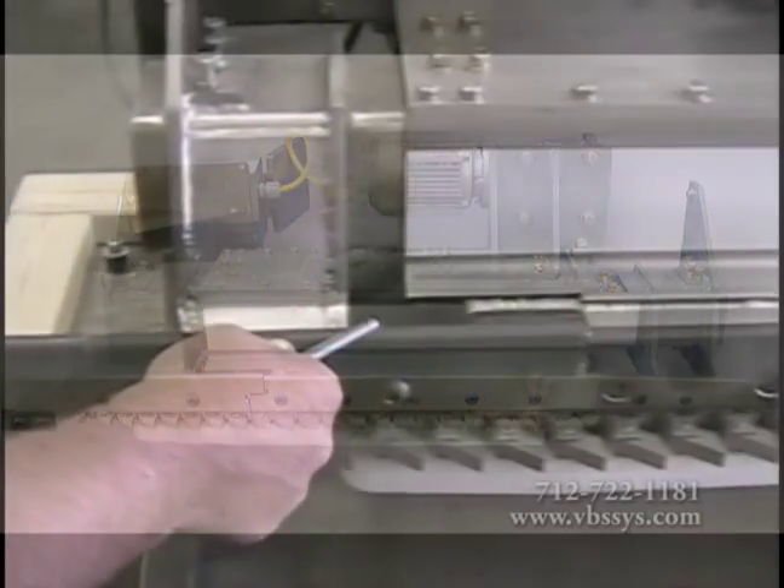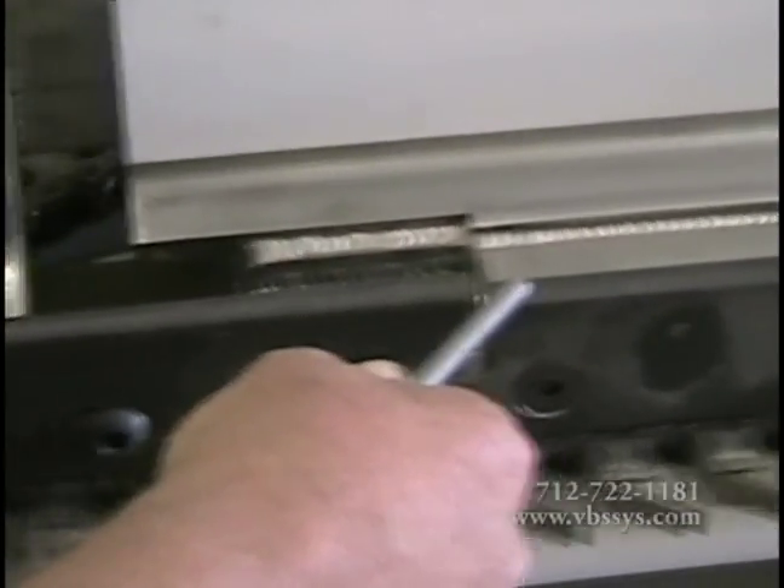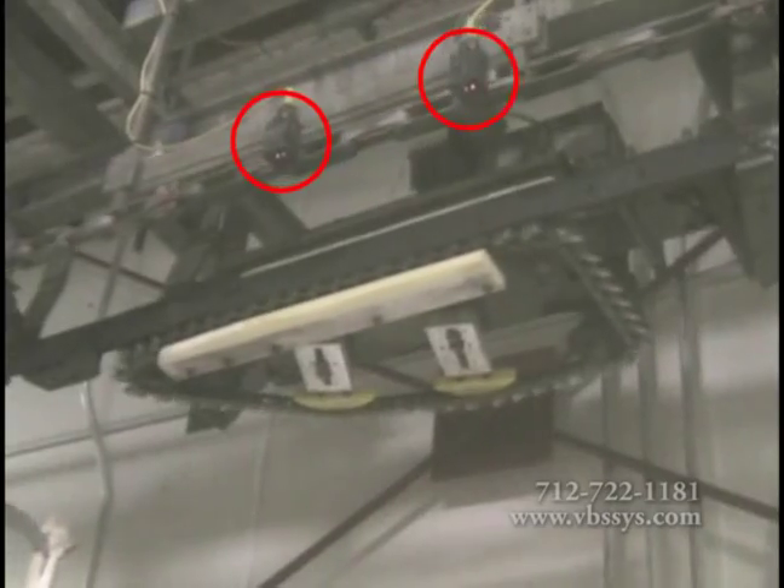Unlike our competitors' designs, Vandenberg Scales' patented transition rail design maintains that the entrance load cell is not shock loaded.